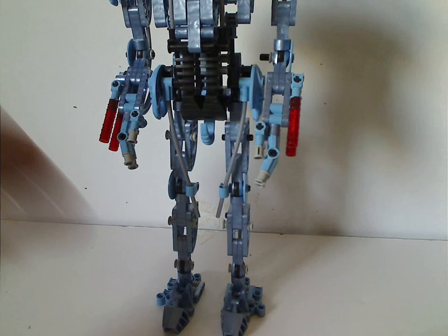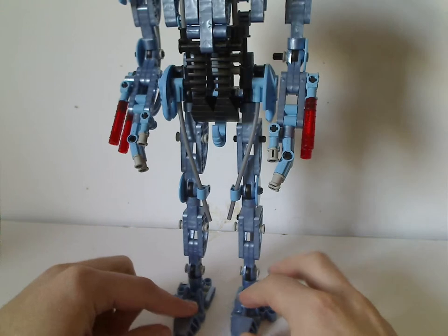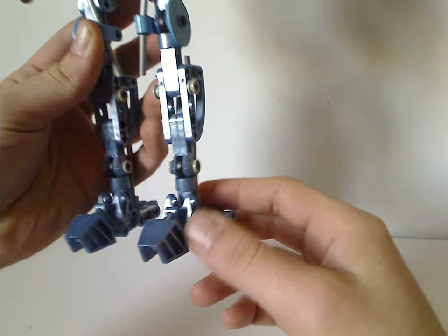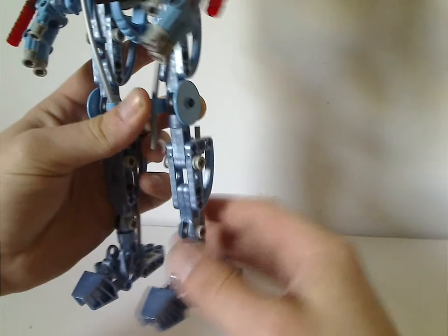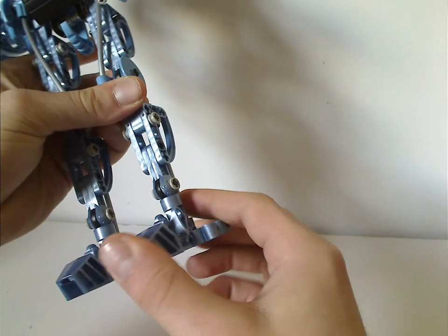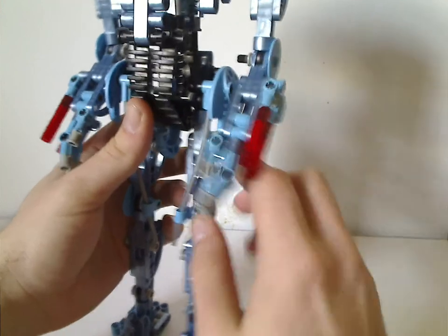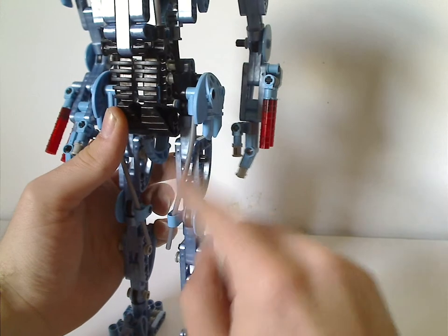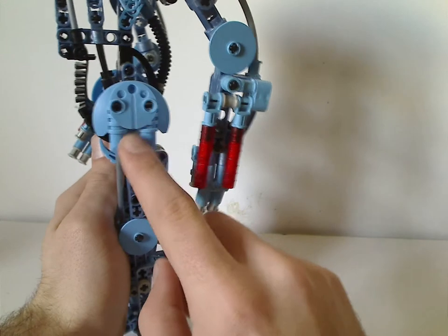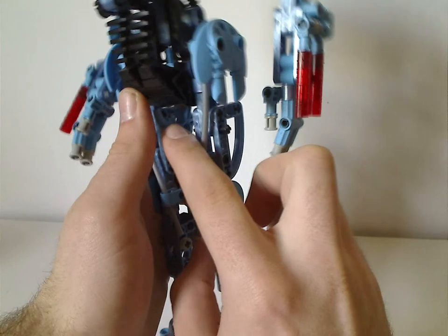He has a neat color scheme of metallic blue and bright blue, so this probably serves as a good parts pack for that metallic blue color. There are Bionicle Toa Mata feet in the metallic blue color — pretty neat. And the thing with this one is a lot of the clicky ratchety joints, like Makuta and Axonn from the time also had.